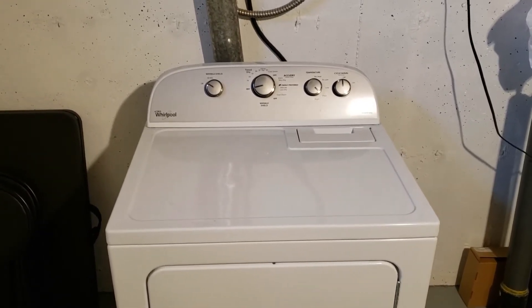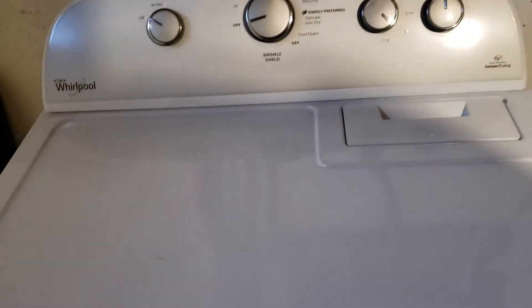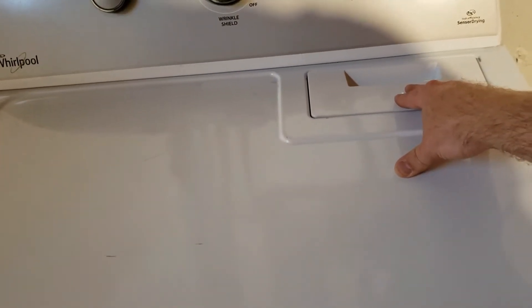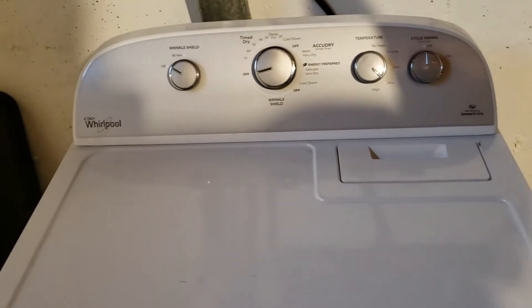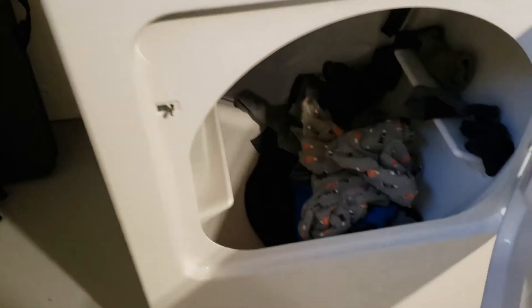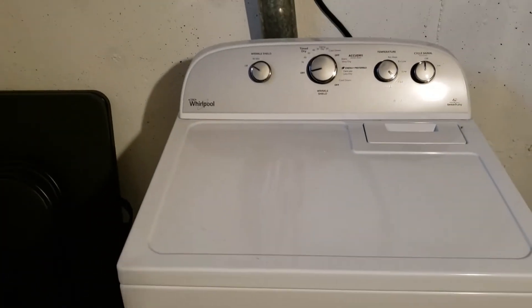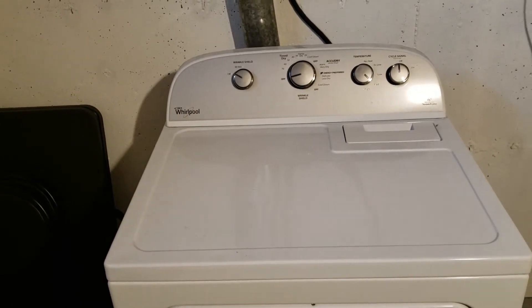I want to let you guys in on a little secret here. If you have your lint filter up top, that means everything that controls heat is all going to be behind the dryer. If you have the style where the lint filter is right here on the front, then you'd have to go through the front to get to all the parts you want to test for no heating, or just about everything.